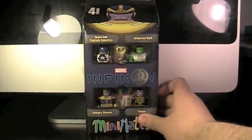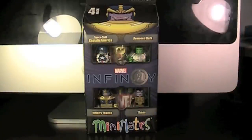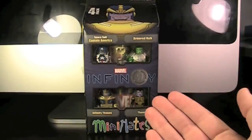Hey guys, today we have a brand new Minimates review. We have the Marvel Minimates Infinity Toys R Us Exclusive Box Set. This is the Marvel Minimates Fan Choice Poll for 2014. The storyline that Diamond decided on was Infinity.